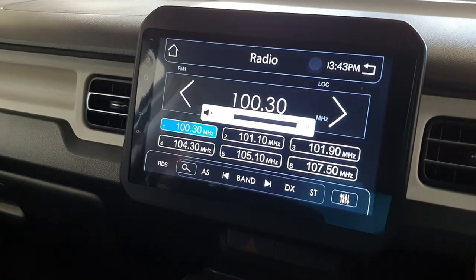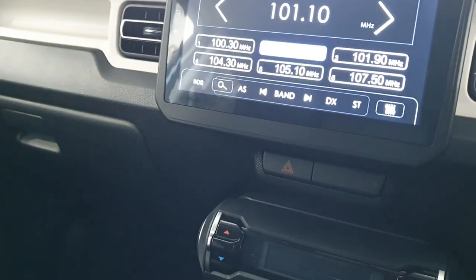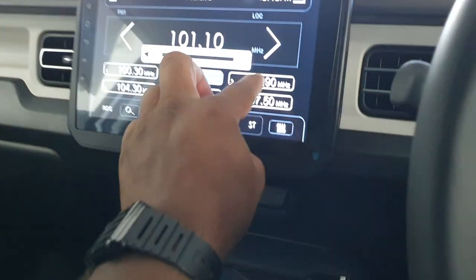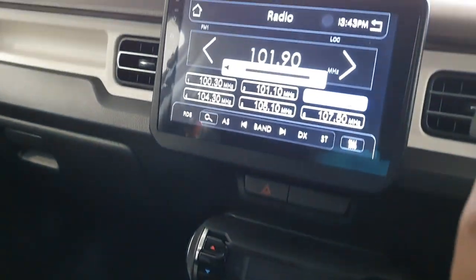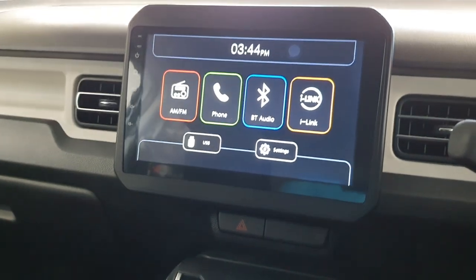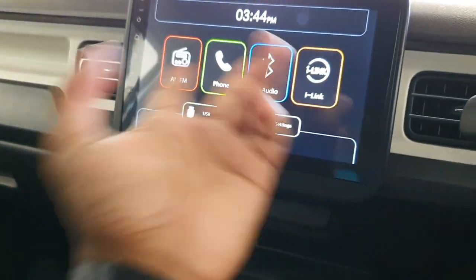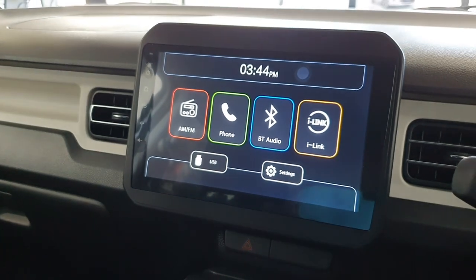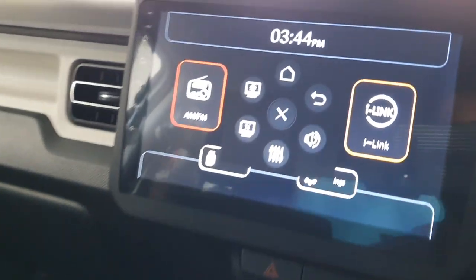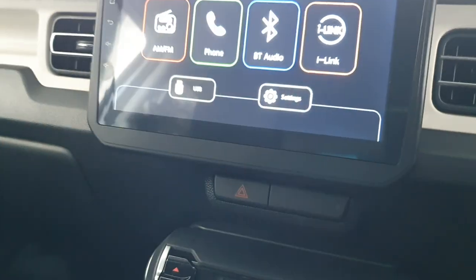You can see if we do a radio test — it's pretty clear. You've got tweeters in the corners of the doors. It's really clear, so it's not too bad at all. There are no real EQ tuning options and there's no built-in navigation on this, but you can connect your phone via Bluetooth, and I think iLink is when you connect your phone for Apple CarPlay and stuff like that. Pretty alright. You've got all this additional stuff — sound settings and all that sort of stuff. Pretty cool.